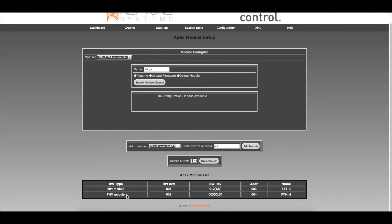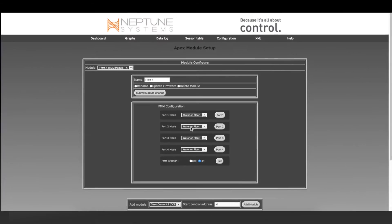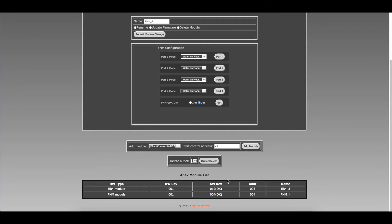If the FMM shows Old, update the module by selecting it in the upper left drop-down menu. Make sure the modules you want to update are displayed in the center of the screen. Select Update Firmware, then click Submit Module Change. You will notice the progress of the module update below. The FMM module firmware should now show OK.